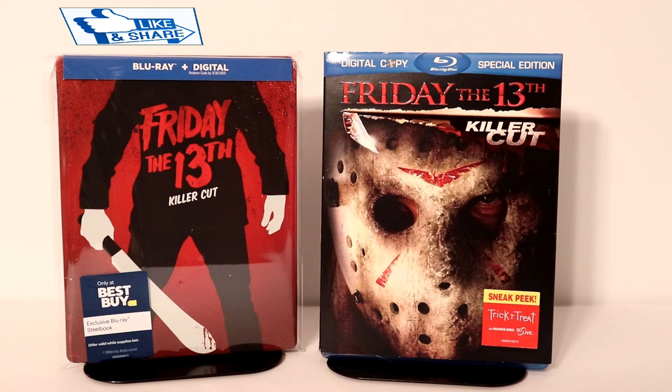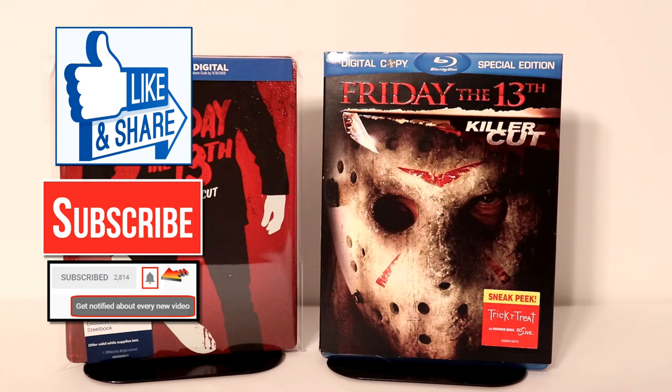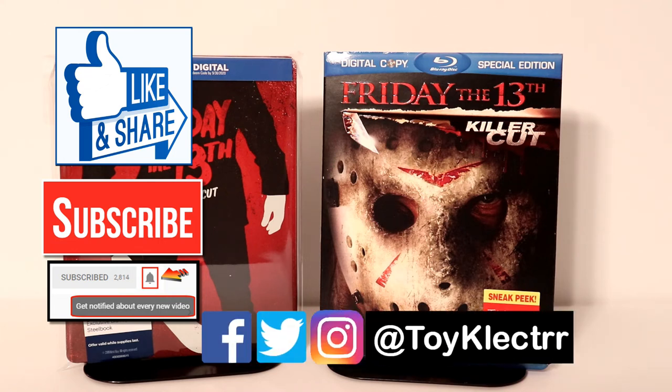Please leave me a comment below — let me know what you think about this steelbook. If you liked what you saw here today, please give it a thumbs up and share the video. If you haven't subscribed to my channel, I'd really appreciate it if you would subscribe. Please remember to hit that notification bell so you can be notified every time I upload a new video. If you haven't found me on my social media accounts, I'm on Facebook, Twitter, and Instagram. We will see you next time.